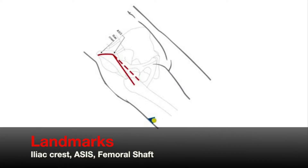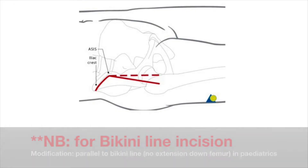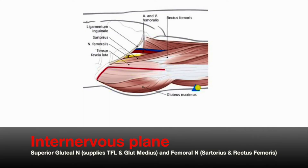Landmarks for the approach are the iliac crest, the anterior superior iliac spine, and the femoral shaft. An incision is made over the anterior half of the iliac crest down to the ASIS, and this is curved vertically downwards for a further 8 to 10 centimetres.